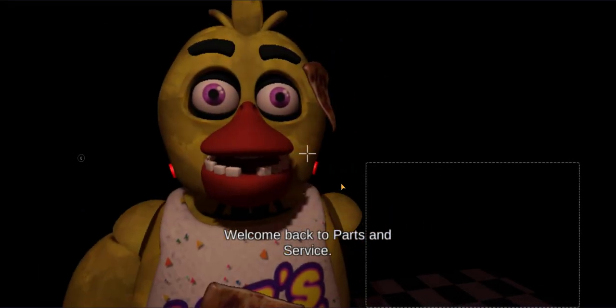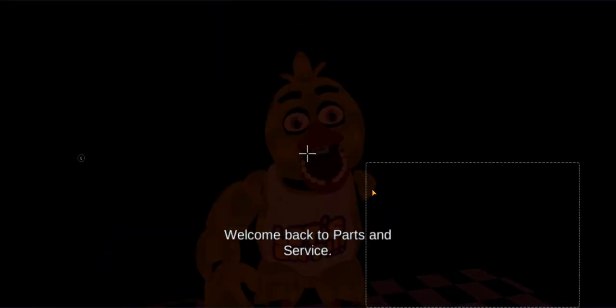Welcome back to Parts and Service. There have been customer complaints about Chica's acrid smell. Sounds like Chica has been rummaging around the—